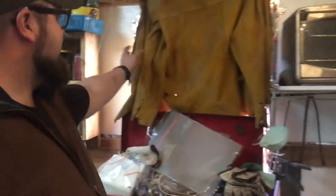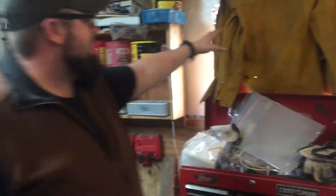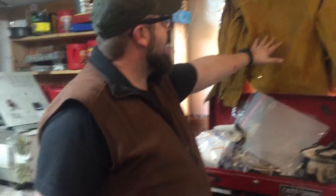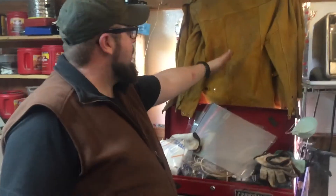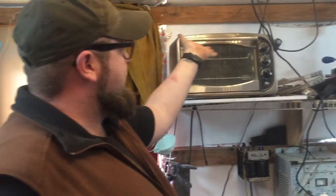This is my welder's curtain — well, it was a smaller curtain for when I was a smaller boy. I don't fit in this curtain anymore, so now it's my leather curtain and heat treat tempering oven area.